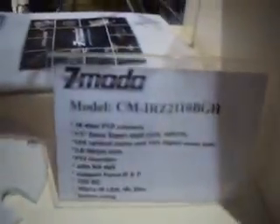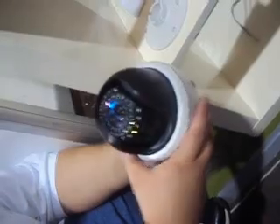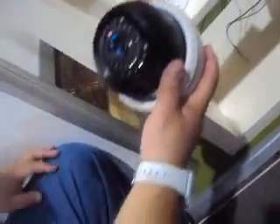This is a pan-tilt-zoom, just like the small one. It has infrared built-in, so they're finally coming out with infrared on these. It's got a one-third Sony image sensor and a 10x optical zoom.